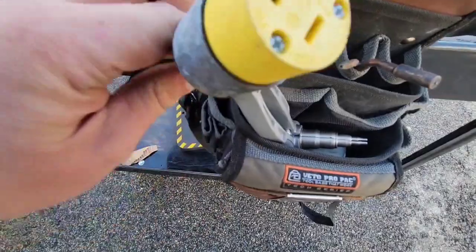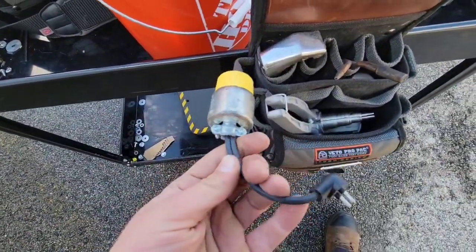This is my vacuum pump down at the case — you don't need this, just showing you.